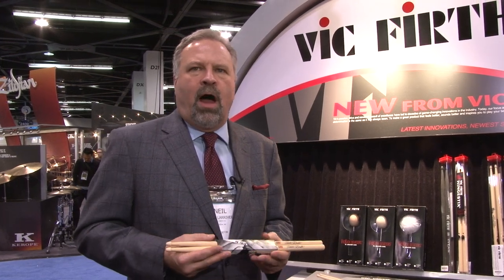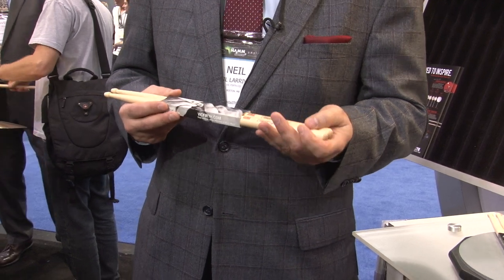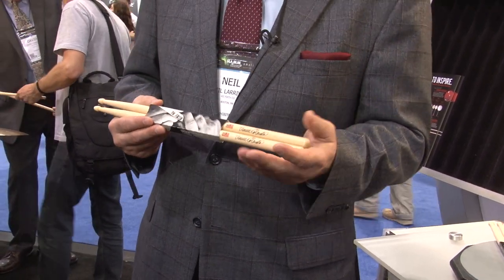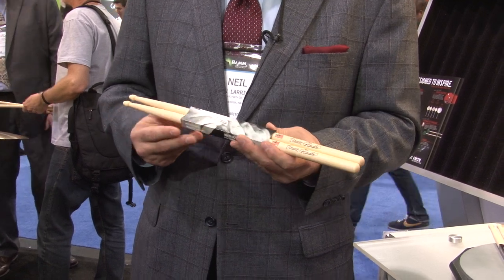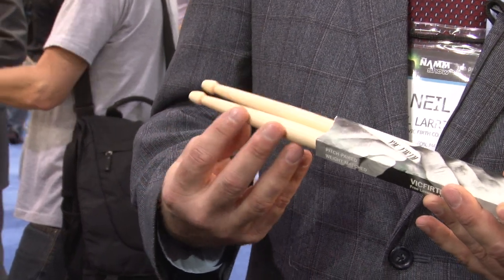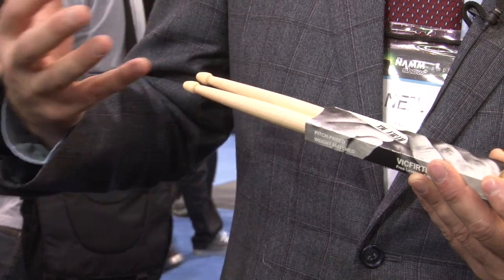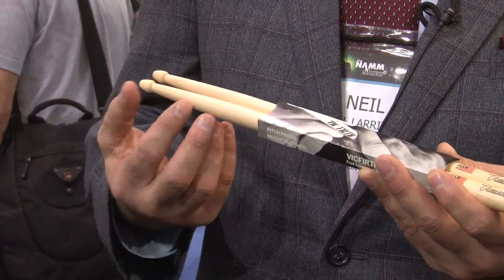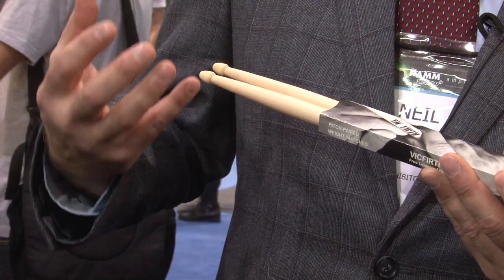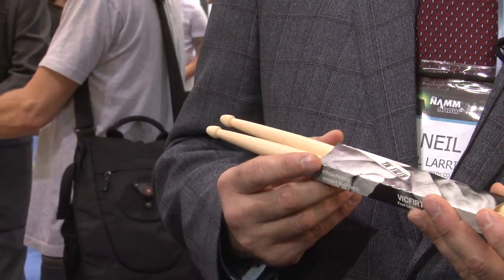The first product we're going to talk about is the Vinnie Cagliuta Signature Stick. We're so excited to have Vinnie back in the fold — a long-time, great, awesome drummer, certainly one of the world's greatest. We're excited about this new stick because it's a takeoff on our existing 5B model. However, we've got an enhanced neck here — really bold, strong, thick — and the same with the tip. It provides a lot of meat up front on the stick, but we've got a long taper, so while it is big out front, it still rebounds very nicely and creates great sound and feel on the drums.